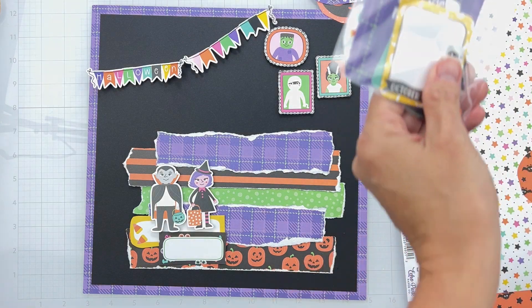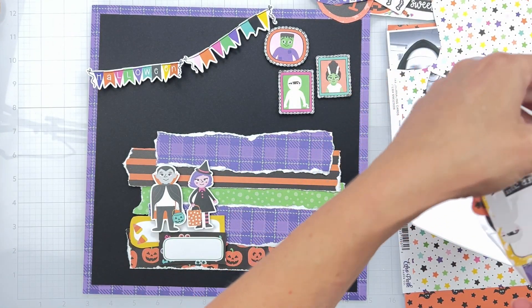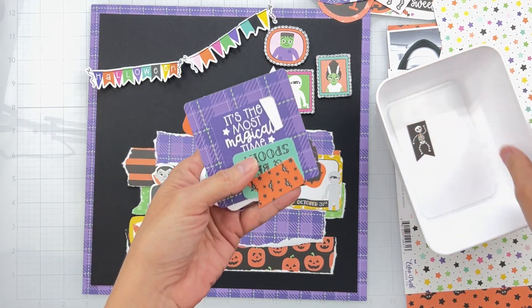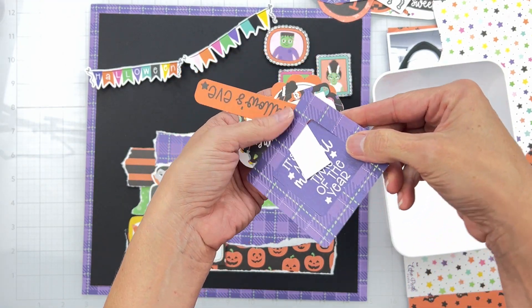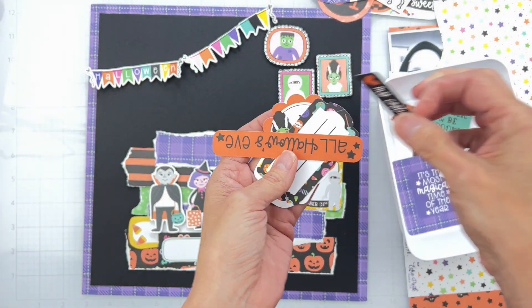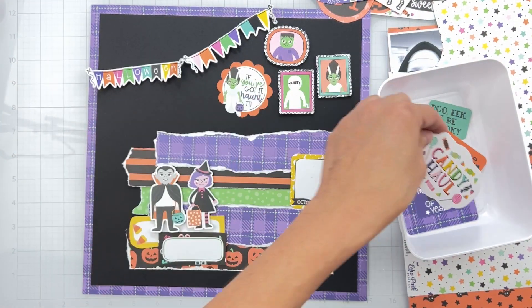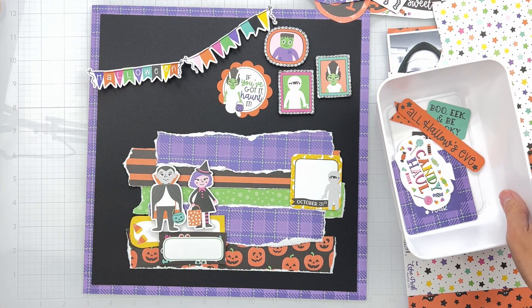I do have some die cuts that are part of the Shots of Life kit — let's take a look at them quickly. We've got this little mummy that reads October 31st, which brings in more of that yellow. We've got some banner pieces — 'Boo-ee' can be spooky. There's a cute little frame piece, a banner that reads 'Love My Costume,' and 'All Hallows' Eve.' This one with 'Haunted' is kind of cute up there, but I would need one more of these pieces.